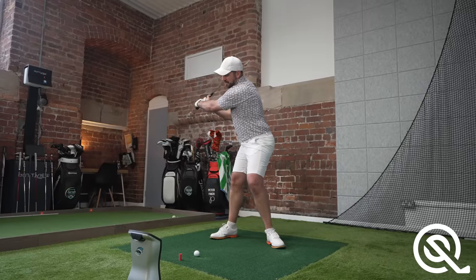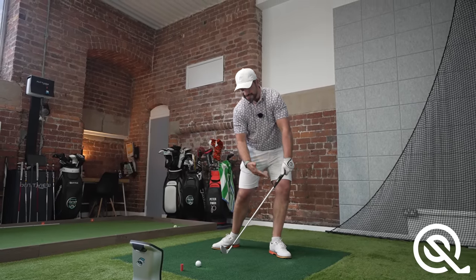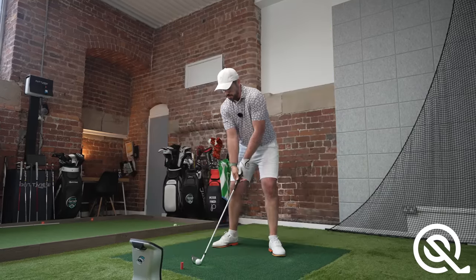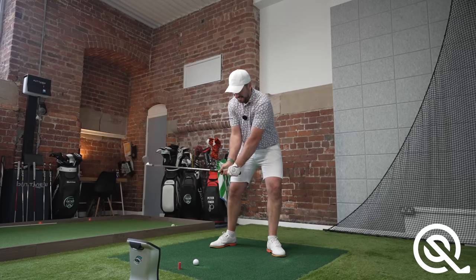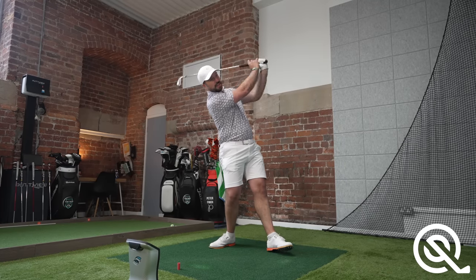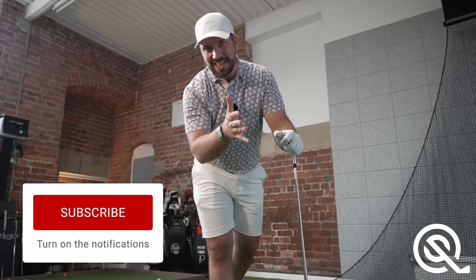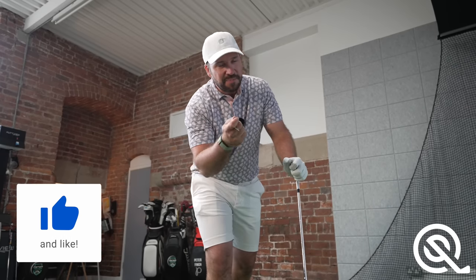Subconsciously, the brain knows that if you move in a steep downswing plane and try to get those hands ahead, you're going to be taking a divot the size of Denmark. So what happens is, as you try to push the hands ahead and hit down, you back up to try and help the ball into the air. You're trying to hit down, but you keep finding yourself scooping the ball up into the air.